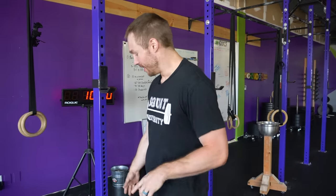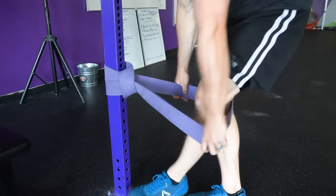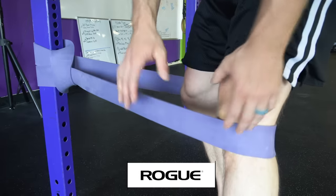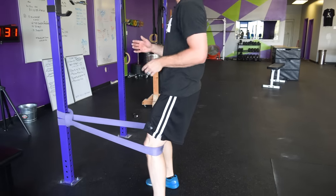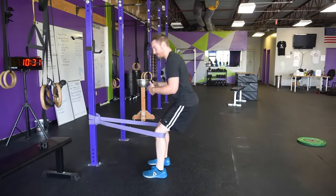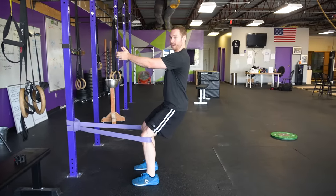The first step in fixing true patellar tendon pain — tendinopathy — is a Spanish squat isometric. You're going to grab a band; it's got to be a thick band and put it around the base of your knee. This is a monster band from Rogue, about four inches thick — I'll have a link in the description. You back up a good amount. The Spanish squat is basically a reverse wall sit — you're not squatting down and hinging forward. You sit back and just hold it.